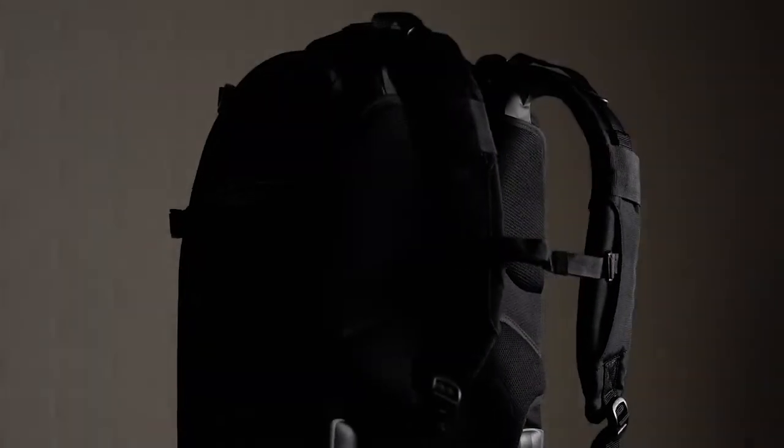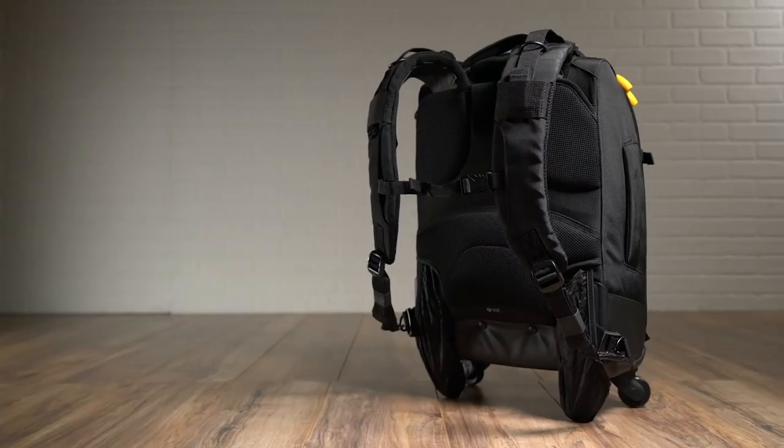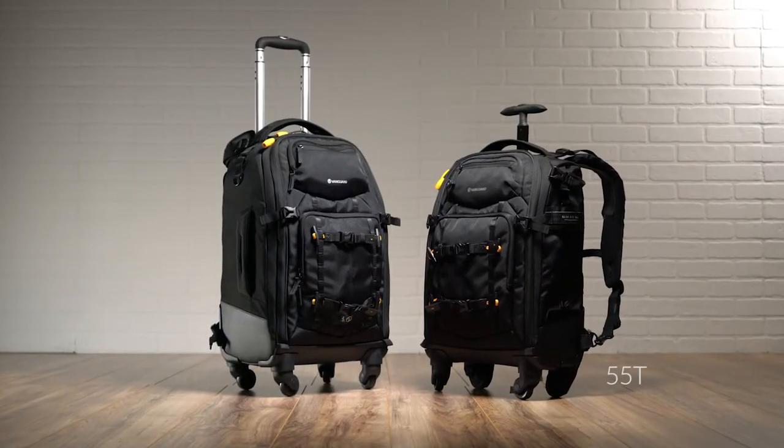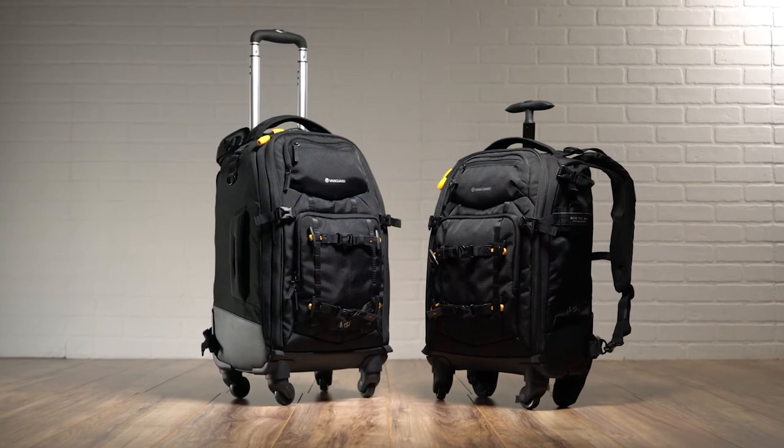Take a trip with Vanguard's new AltaFly four-wheeled trolley backpack photo bag. Offering the same capabilities of a standard trolley bag, but with the convenience of built-in shoulder straps, the AltaFly 55T and 58T are super convenient solutions for the photographer on the go.